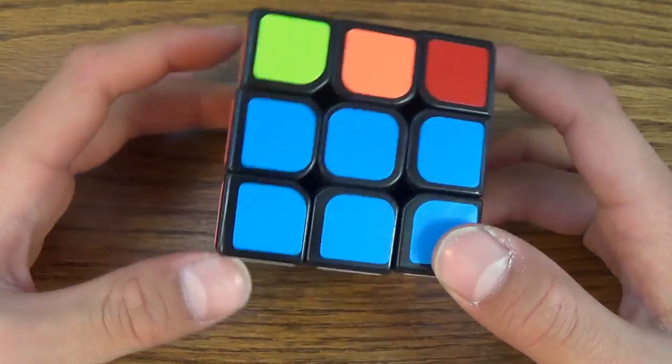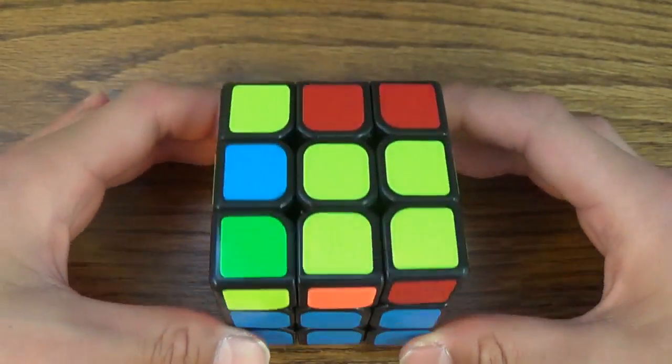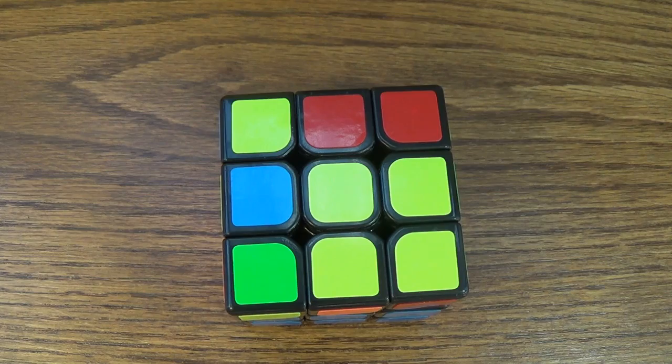Yeah, that's how you do the second layer of the 3x3 Rubik's Cube. I hope you enjoyed this video. Don't forget to subscribe, comment, and like, and I'll see you in my next video.